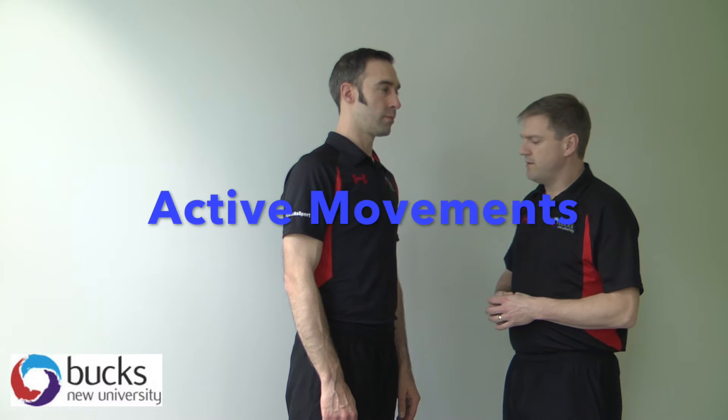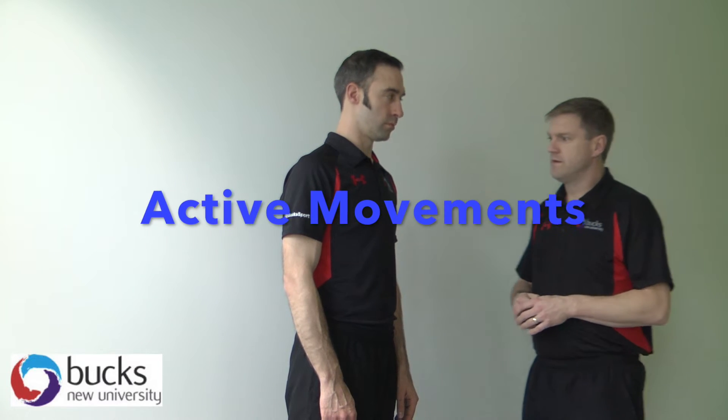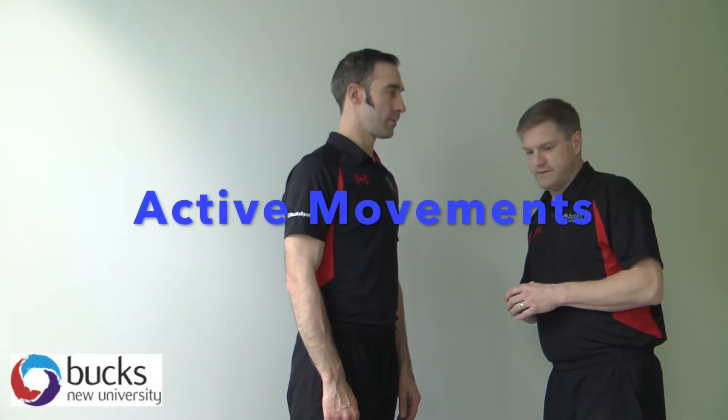So we're going to do elbow active movements first of all. What I would like you to do Kevin, first of all we're going to do flexion and we're going to do three positions. We're going to do it in a supinated position which is where the hands turned out. We're going to do it in a mid-prone position with our thumbs facing forwards, and then we're going to do it with our palms facing backwards.